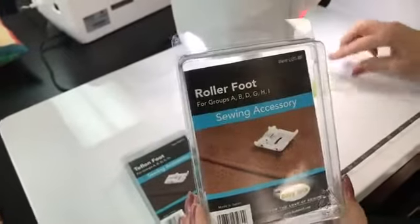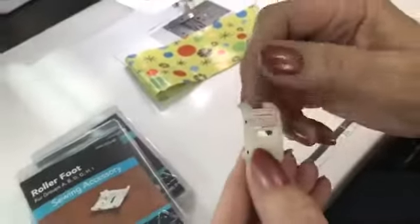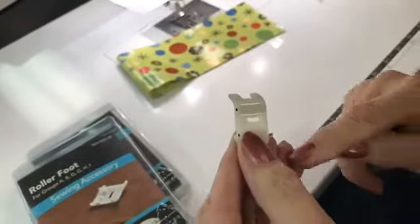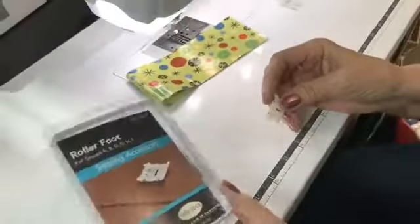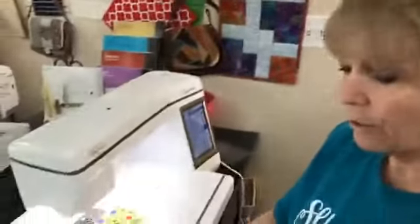A roller foot actually has rollers on the bottom, right like that. And that makes it so you can roll over fabric if it won't feed nicely through the foot and the feed dogs. So suede would be a good one, or leather. Leather is also really good.